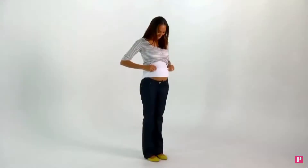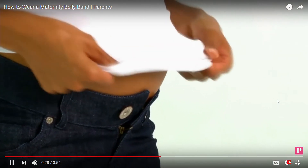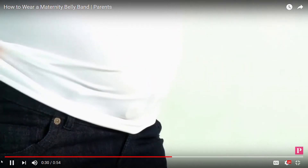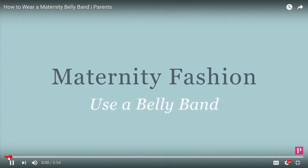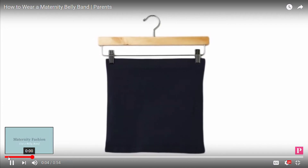In the first several months of pregnancy, the belly band can be used with your own pants and jeans. Simply slide it on over whatever bottoms you want to wear, leaving the top button and perhaps even the zipper of your pants undone. A belly band can be your best accessory during the first and second trimester.